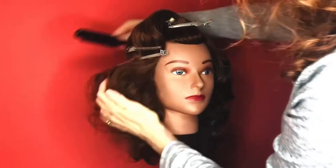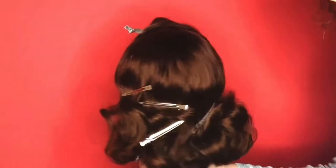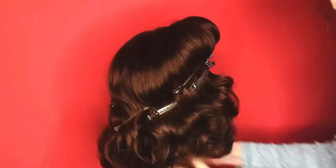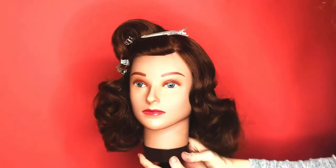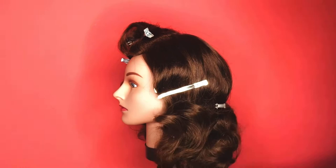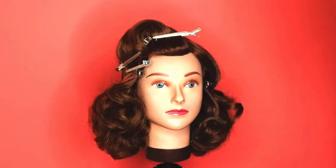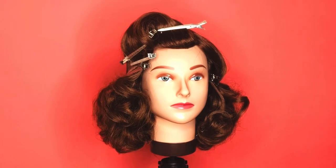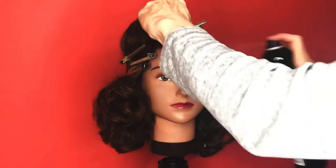Now just lightly with your hands, brush and smooth those curls. I've got it pinned all the way around so that the bottom half is the curl and the top half is the smooth S-waves. Give it a light spray. If you've got a little longer hair like this doll head, I'm tucking the length underneath and pinning it to create that shorter, rounded look.